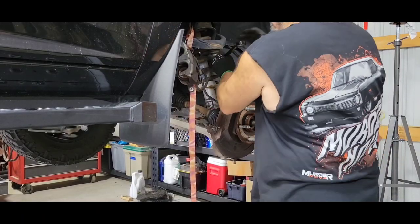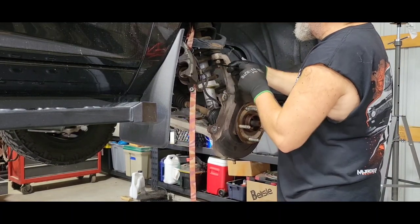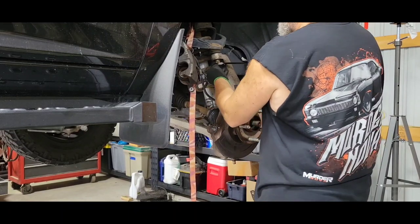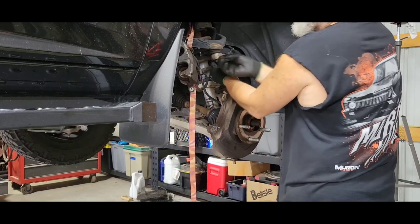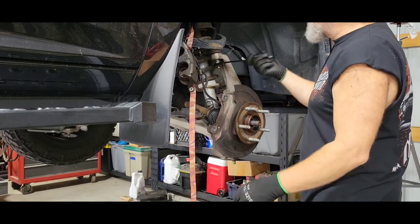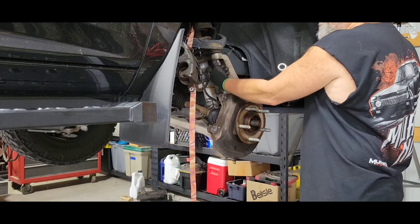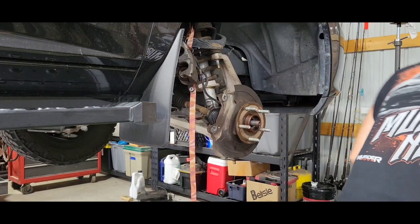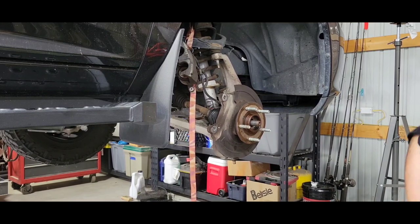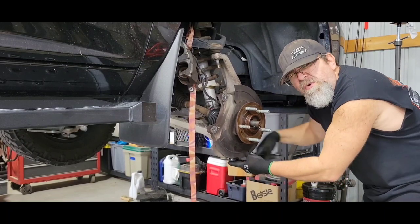Ball joint again — pried it. Metric 13/16ths. Now this one fits — should have used the ratchet from the beginning. That one's bigger, that one's 15/16ths standard, right — 24mm. That one's bigger.